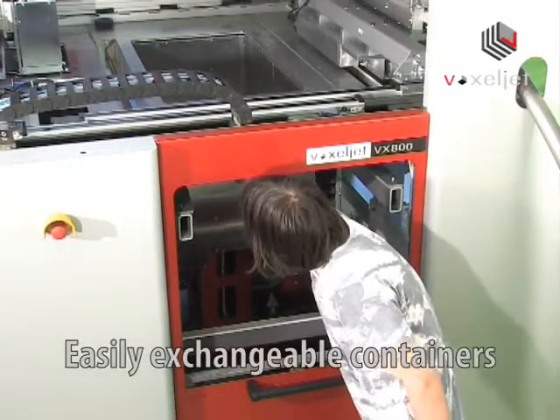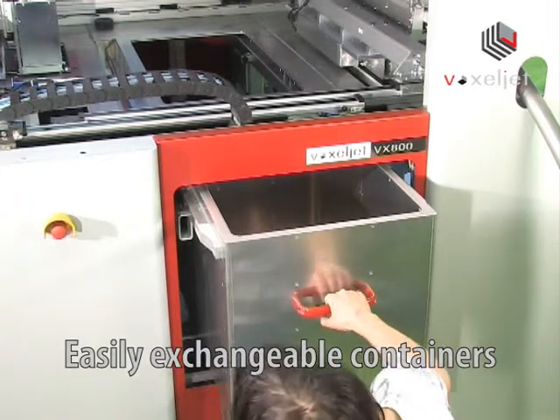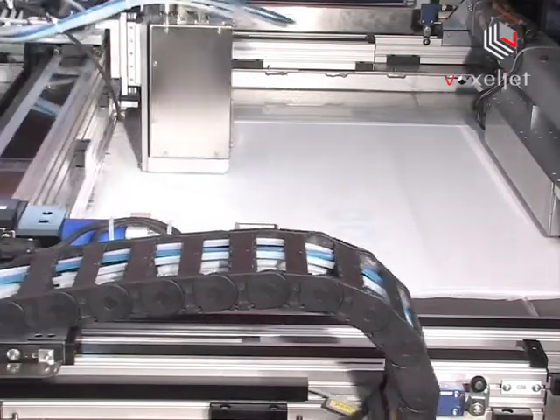Containers are swiftly and easily exchanged, which reduces downtimes. Powder loading produces no dirt and it's quickly accomplished. A fully enclosed building chamber keeps the powder from escaping.